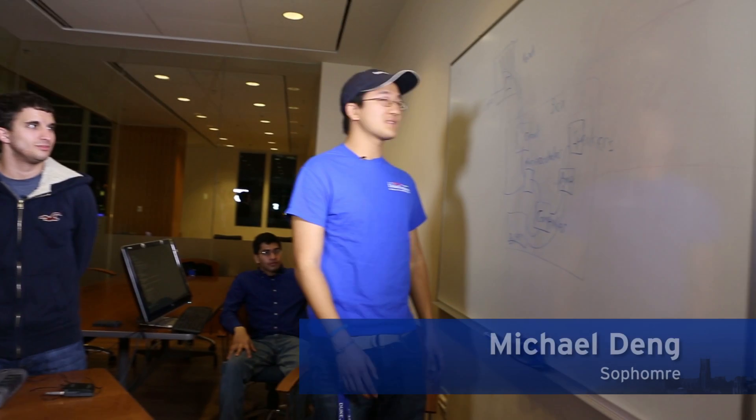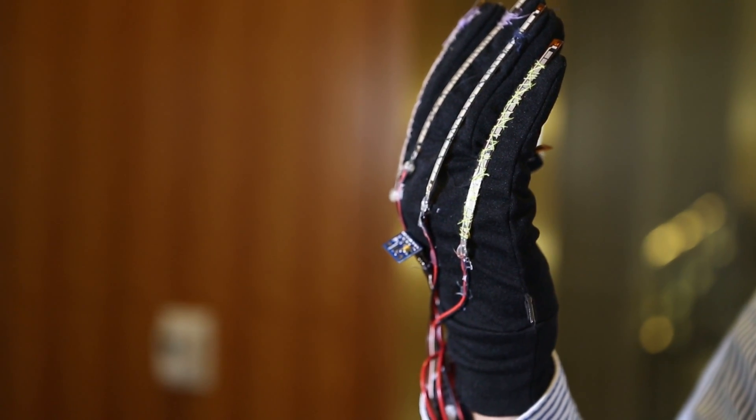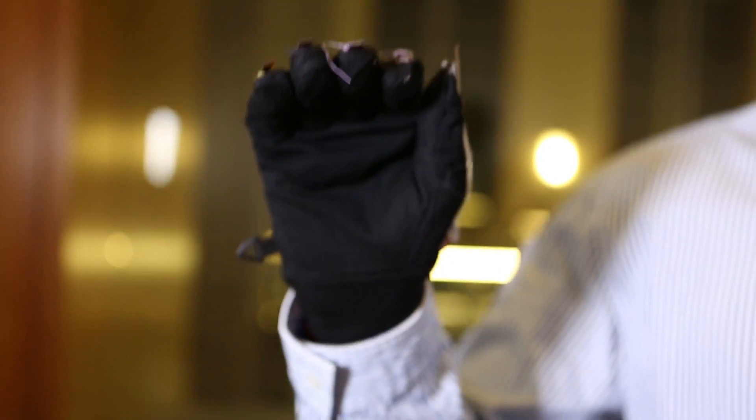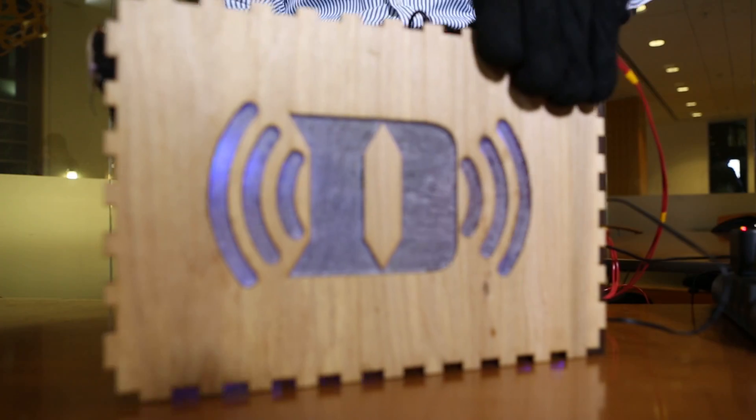The way this system works is you have your hand and you have five sensors on each of the fingers. You also have a gyroscope on the back of the hand. Both the gyroscope and the processing circuit are fed into this microcontroller.